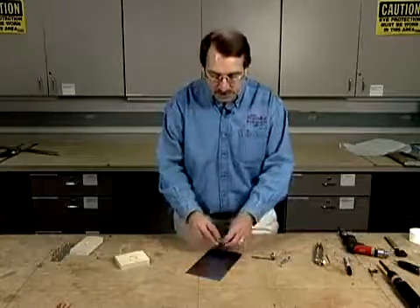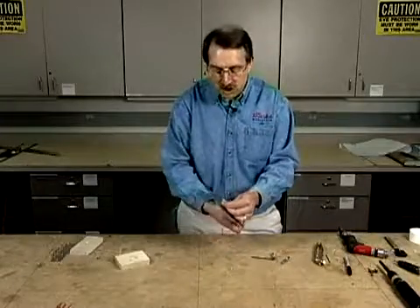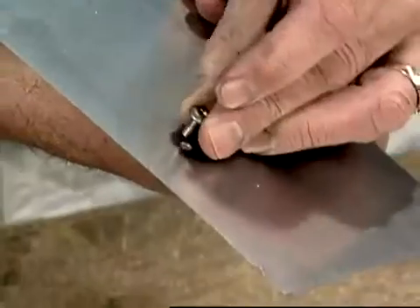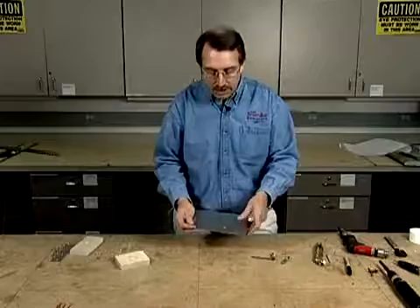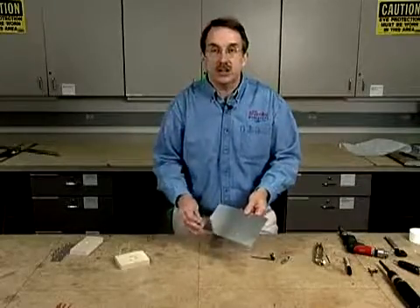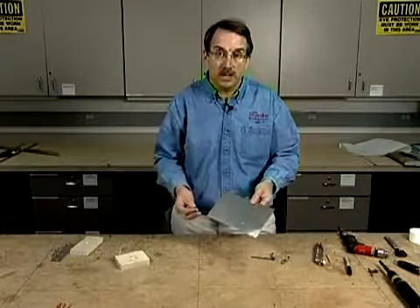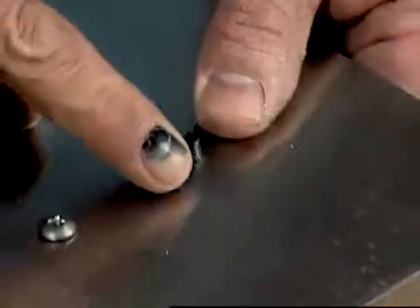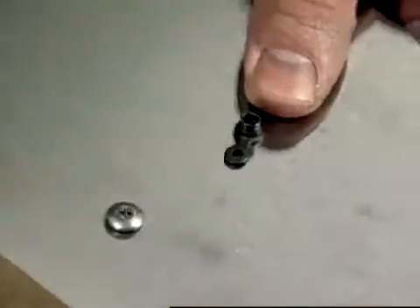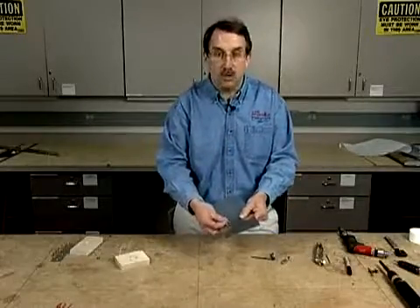A nut plate is essentially a blind fastener. We have a screw that's installed generally speaking in some sort of hole in the aircraft, and this could be for an inspection cover or something like that. Now obviously, if it's on the fuselage of an aircraft, it's very difficult to get in and grab the nut with a wrench. So a nut plate is a small fastener, a nut with two little tabs, that is permanently riveted into the structure so that you don't have to go back behind with some sort of wrench when you're installing a screw or a bolt.